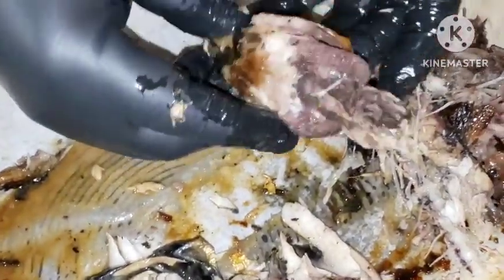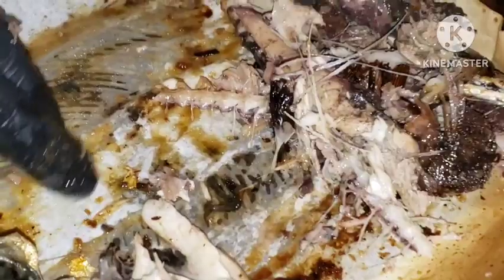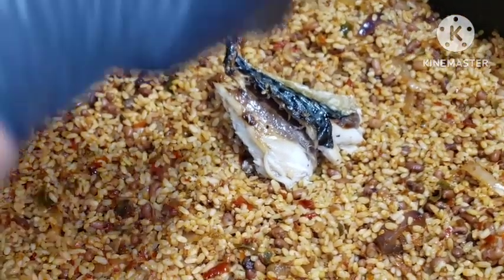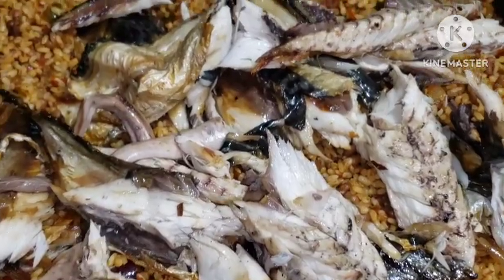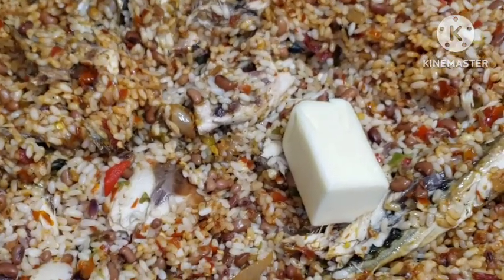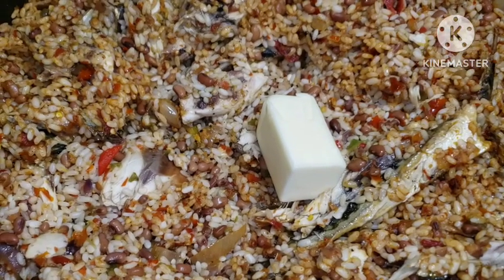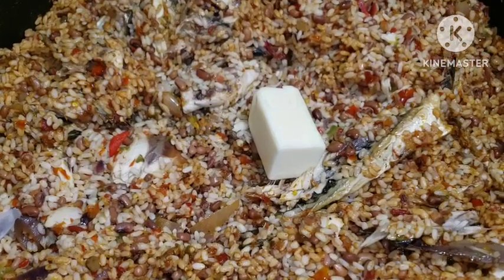I like mackerel - my mother never used to cook with mackerel fish, but I grew up and started making my own food and I love mackerel. I'm going to add this fish into the pot. All of this will infuse deliciousness into this rice. I'm going to add in some broth and half a stick of butter. Butter helps your jollof rice come out fluffy - the rice will stand single, single and it's going to infuse deliciousness into your rice.